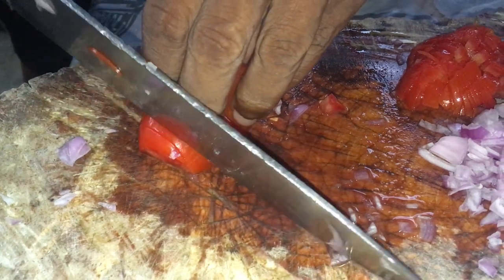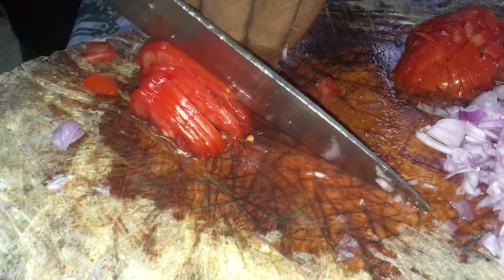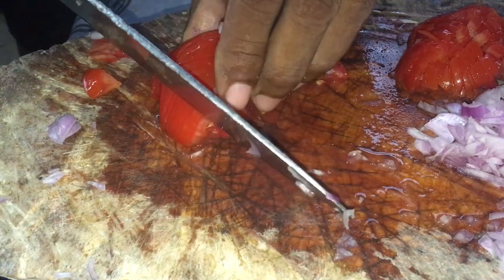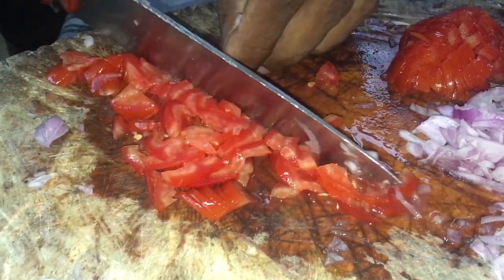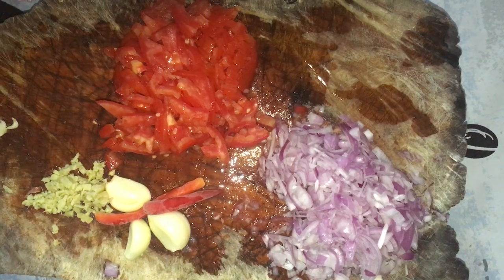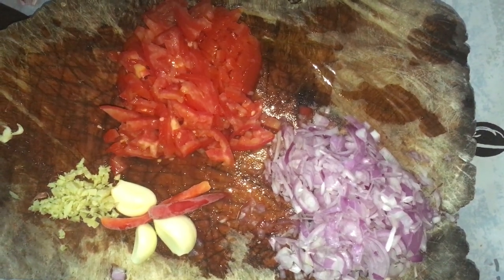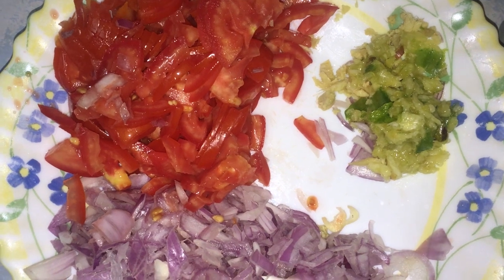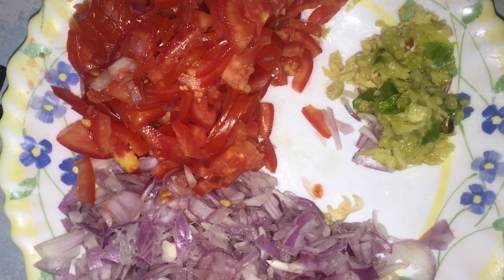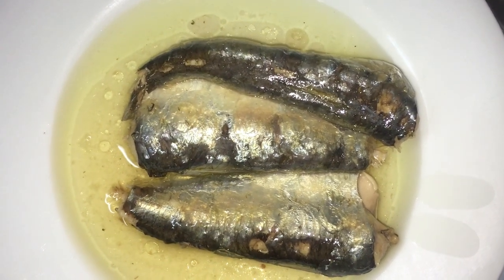Les sardines ont bien augmenté de prix ces dernières années. Autrefois, les gens ne voulaient pas trop manger de sardines parce qu'elles étaient réservées aux pauvres. Aujourd'hui, dans les rayons, la sardine traditionnelle est presque épuisée quand les gens font leurs courses. Sur l'image, on a les tomates, les oignons, le gingembre haché en petits cubes, ainsi que le piment, le sel et l'ail.